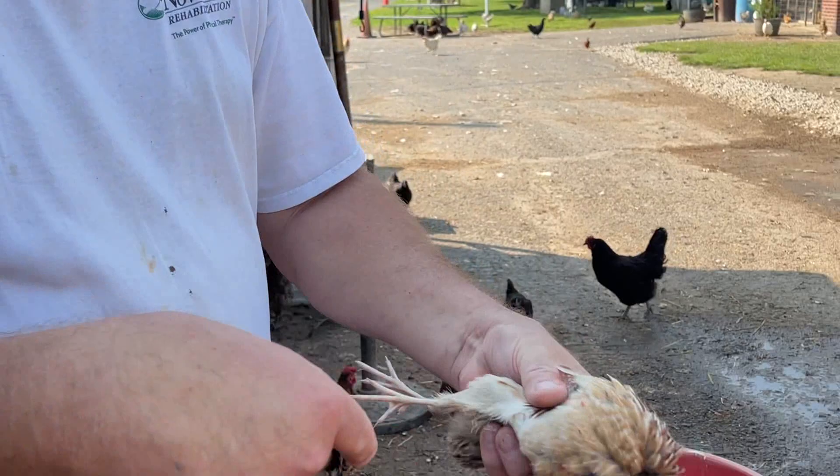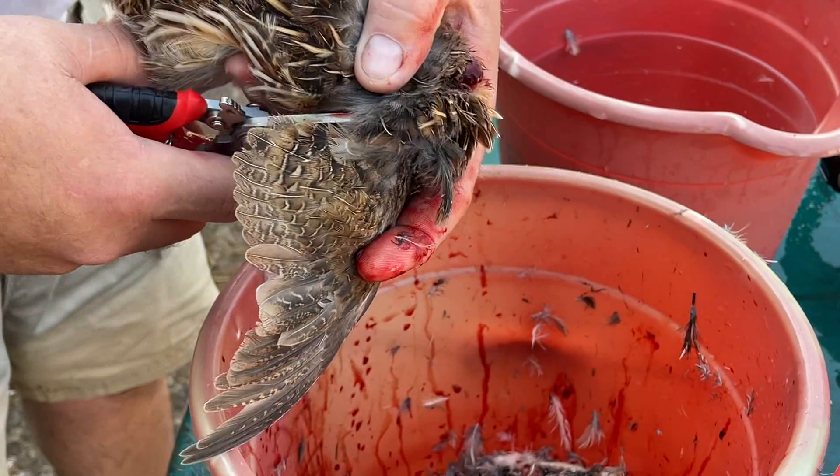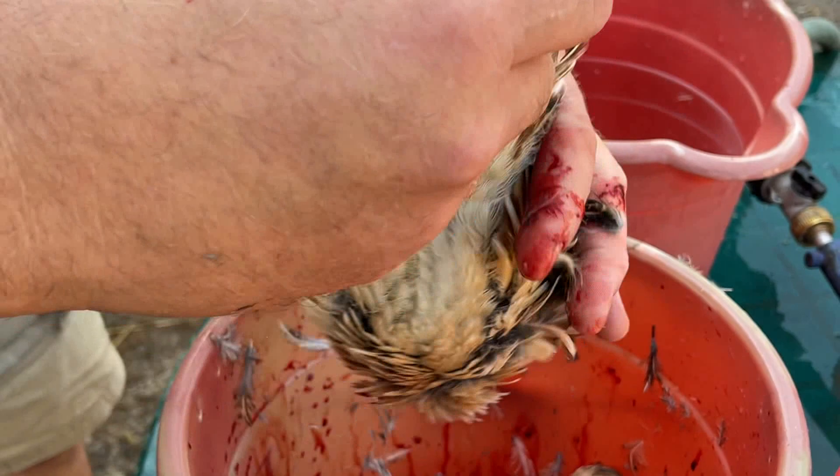I can't show the dispatching on camera, but all I did was snip off the head. Then after they bleed out, the next thing we're going to do is snip off the wing, then snip off the feet above the joint, right there.